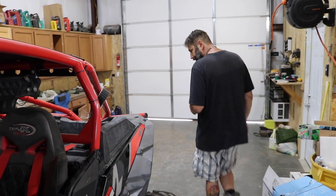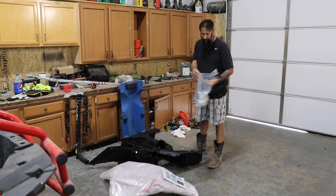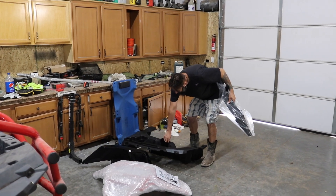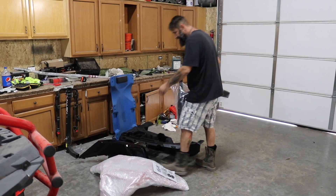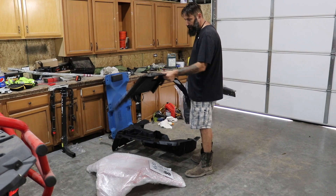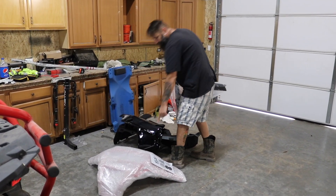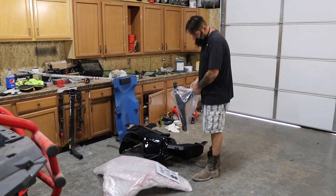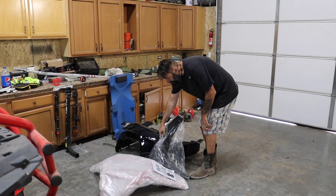Here are the new pieces we bought: a new front fender flare, a new box for the back — which was actually half the price of the fender. Here's the new fender, no stickers on it yet — we're going to transfer our stickers over. And this is our new Pro Armor front bumper; we like that style better than the one we had, so we're going to go with that.